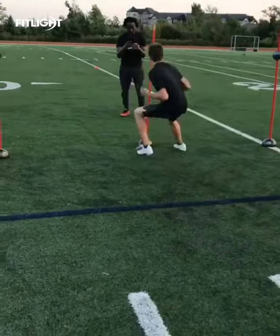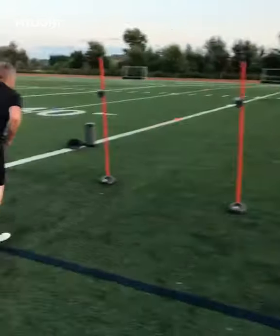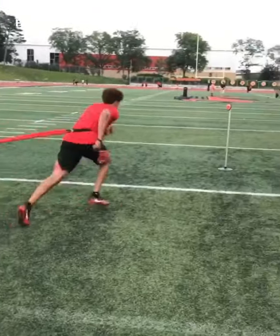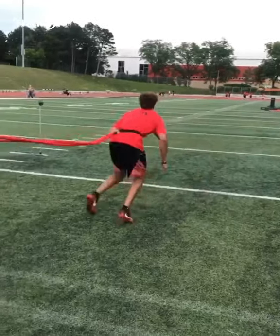In and out of those breaks. That's it, come on. Let's go, Josh. Find it. Boom. That's it, good. Accelerate out. Get out of there.